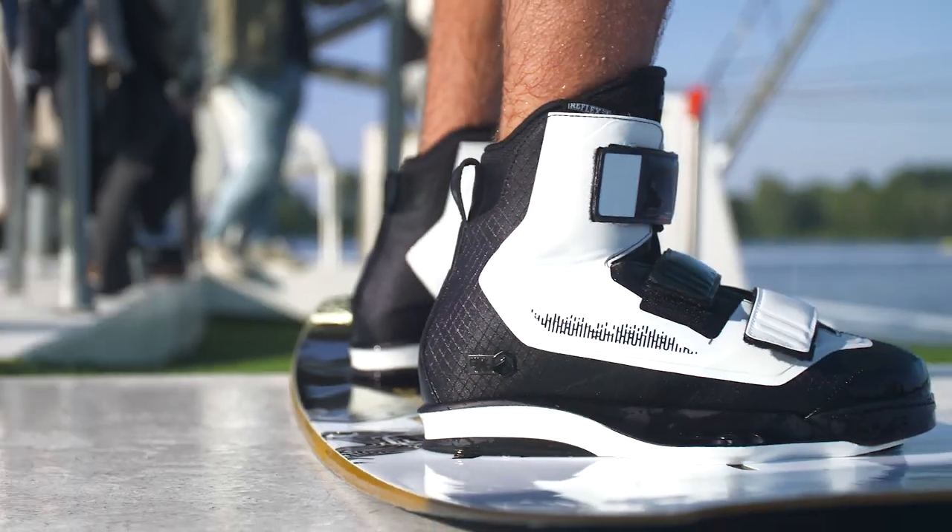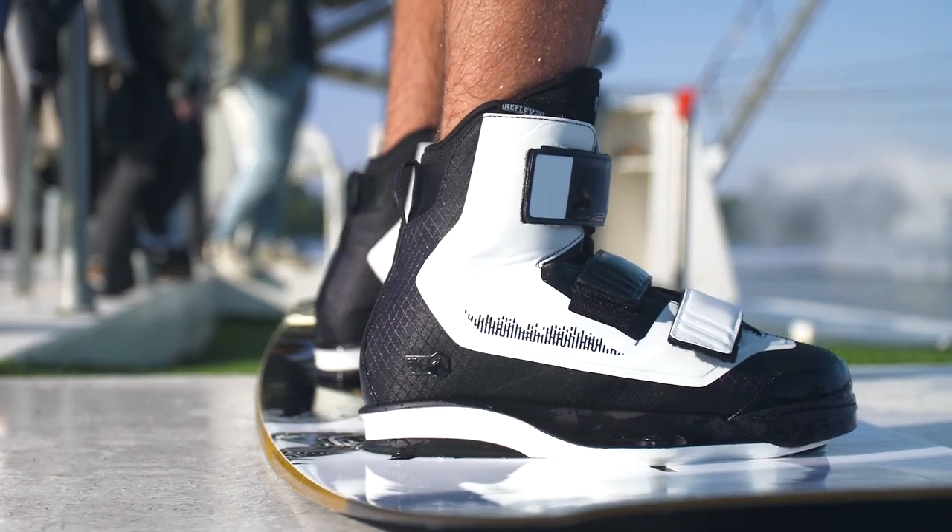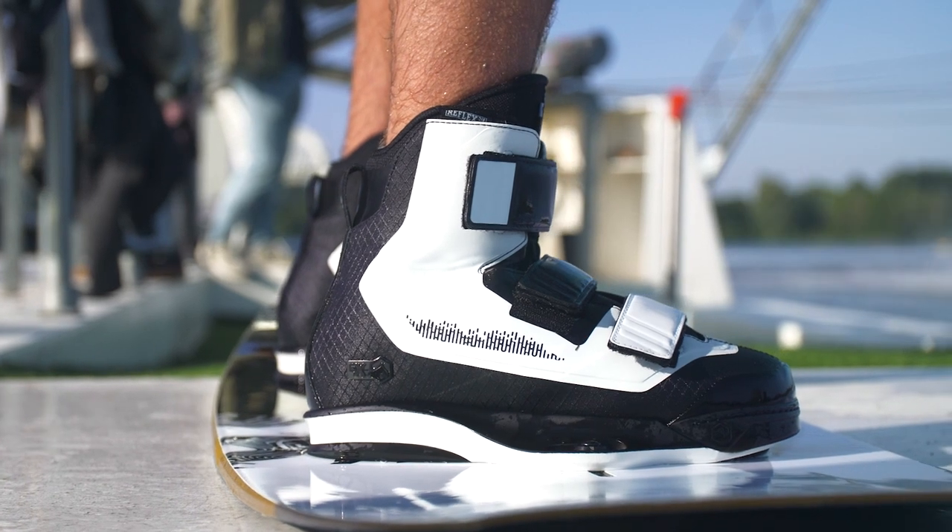This boot is styled really great this year too. We've got a ripstop nylon look running throughout the boot — just a really clean finish to it. This is one of my favorite boots to ride on the cable, and I think it might be yours as well. Check it out on the liquidforce.com website or swing by your local shop and try it on today.